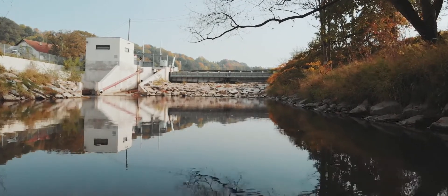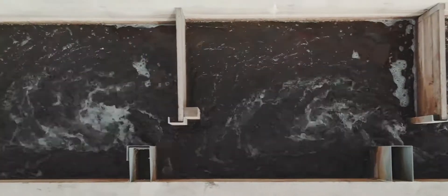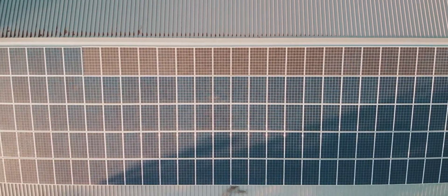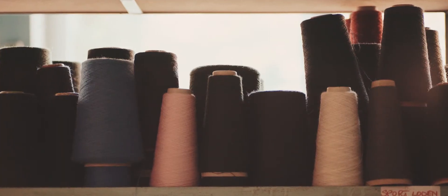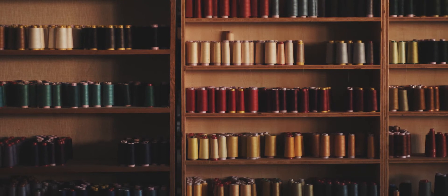We recently built a hydropower plant in the local river here, therefore generating our own power. We also just recently launched solar panels on our roofs, which makes a CO2-free production possible, which is really important for us. Additionally to that, we also source our raw materials locally, meaning that we don't have to ship them around the world.